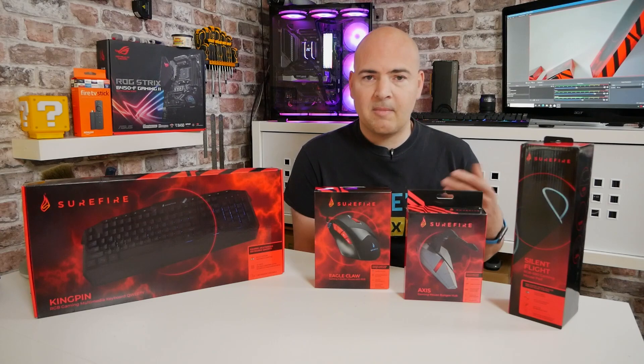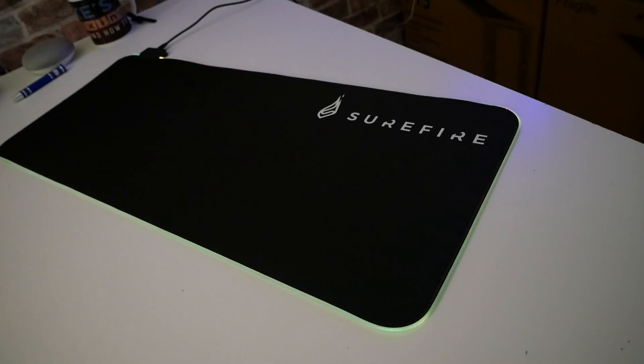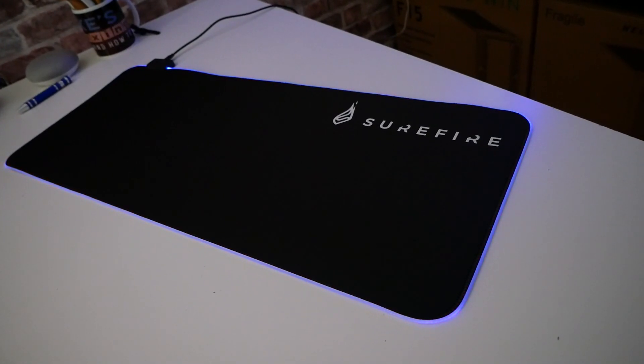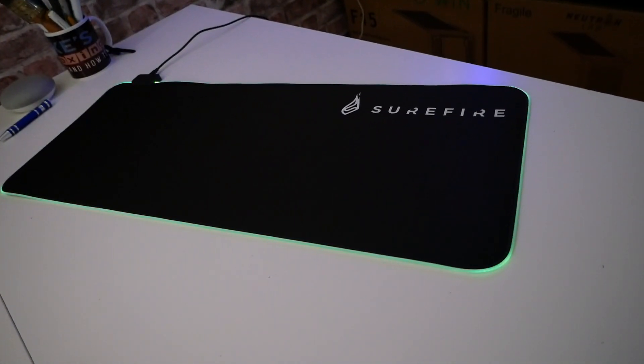There's a ton of other peripherals they do, not just these four. So if you want a full setup, maybe a gaming headset, maybe a set of speakers, they've got you covered. Price-wise, this is the Surefire Gaming Silent Flight RGB 680 Gaming Mouse Mat, and this one is round about £25 at the moment.